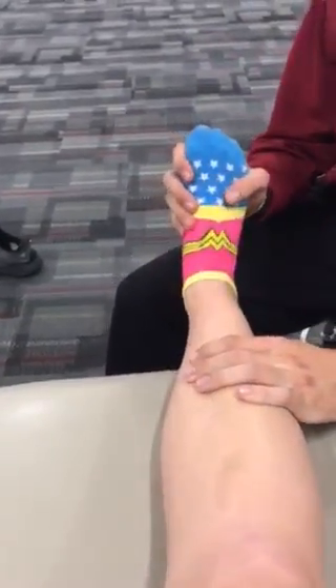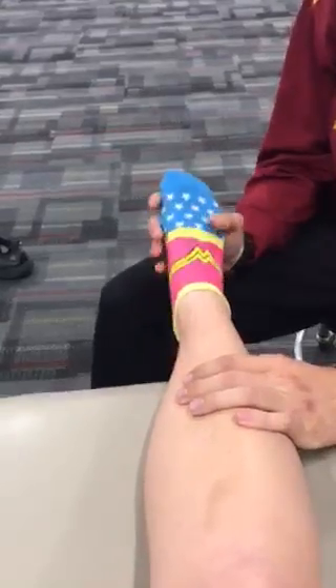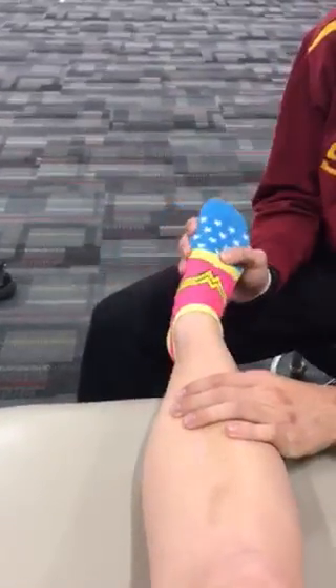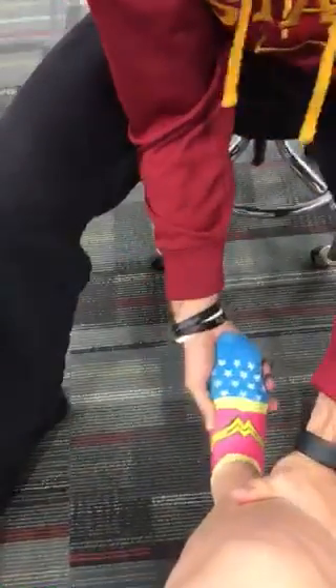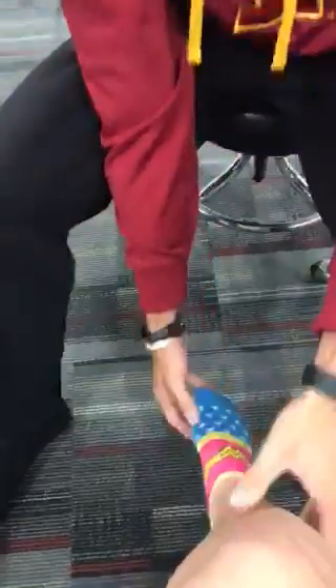So then passively, you can do dorsiflexion, plantarflexion, inversion, eversion, and then can you slide off the table? We'll do another dorsiflexion. And then manual muscle testing.